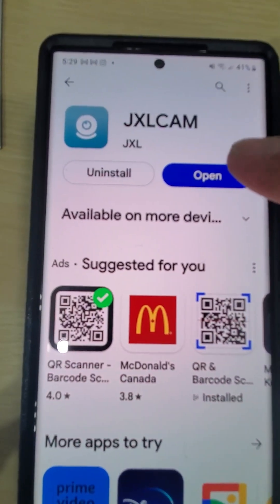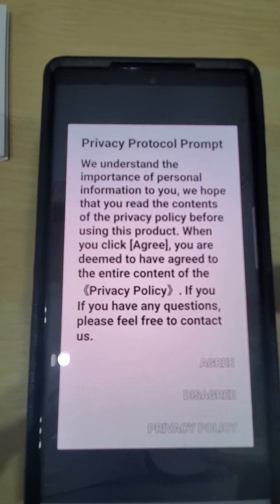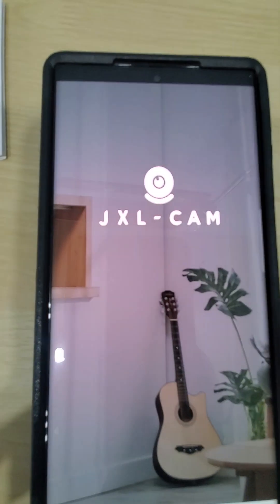Open the app — it has the privacy policy, so you have to agree if you want to use the camera. So we agree.